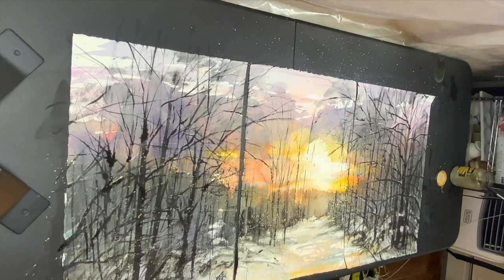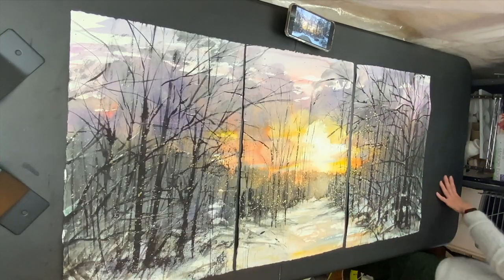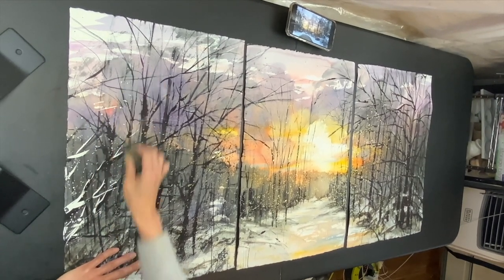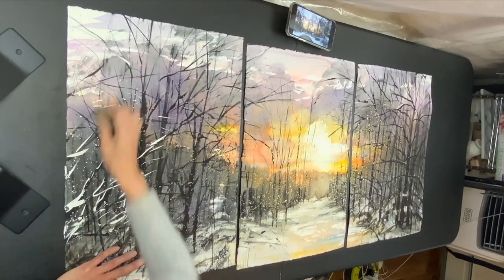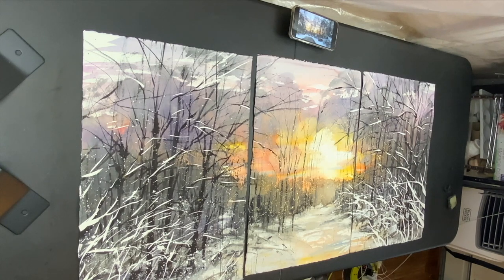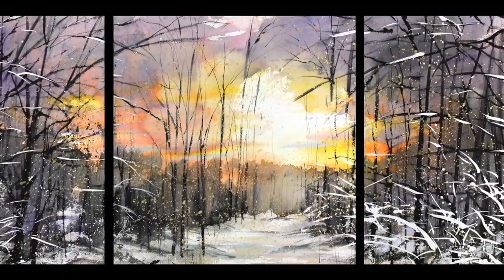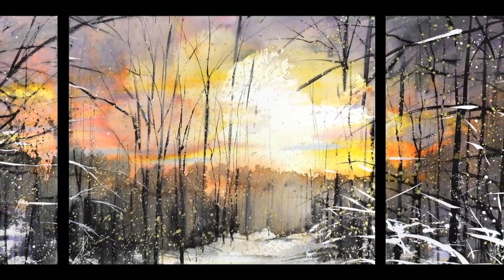I dry it and then peel the masking. The paper is dried — I'm using a rubber cement pickup. There's a lot of masking on the foreground details, so we'll see. Since I made the surrounding area darker, it should come out with a strong contrast and hard edge. Intermingling the light and dark with masking gives quite different results from before.